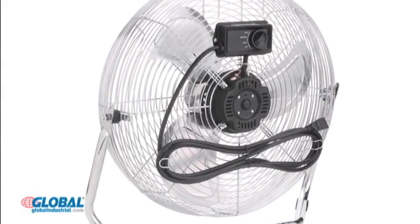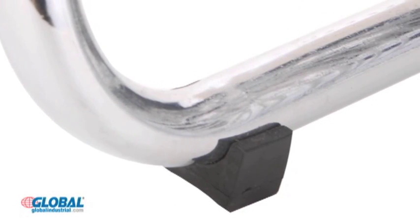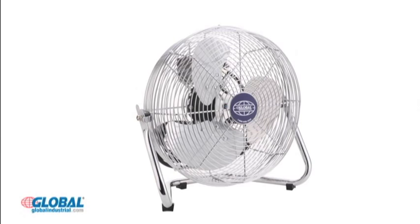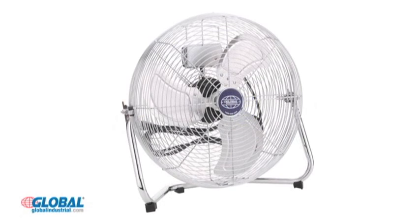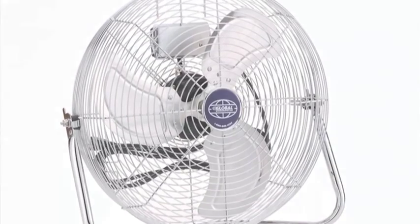A cord wrap neatly holds its 7 foot long cord. A non-marring floor guide protects floors. The fan is available in 12 inch and 18 inch diameters to suit the cooling requirements of varying room sizes.